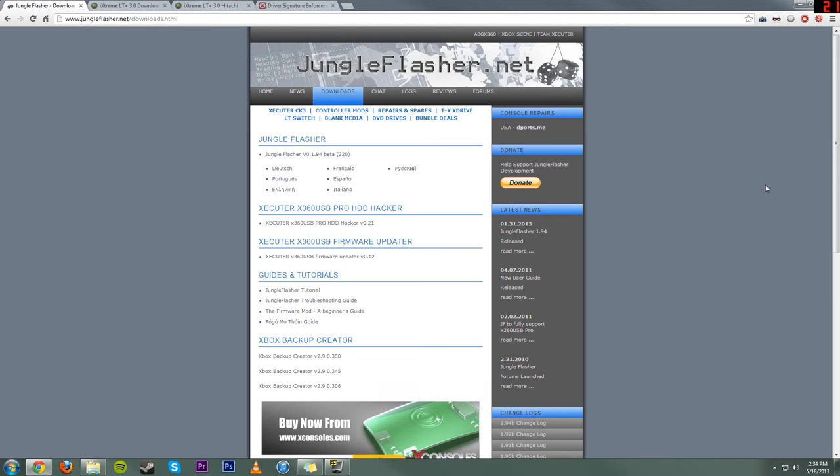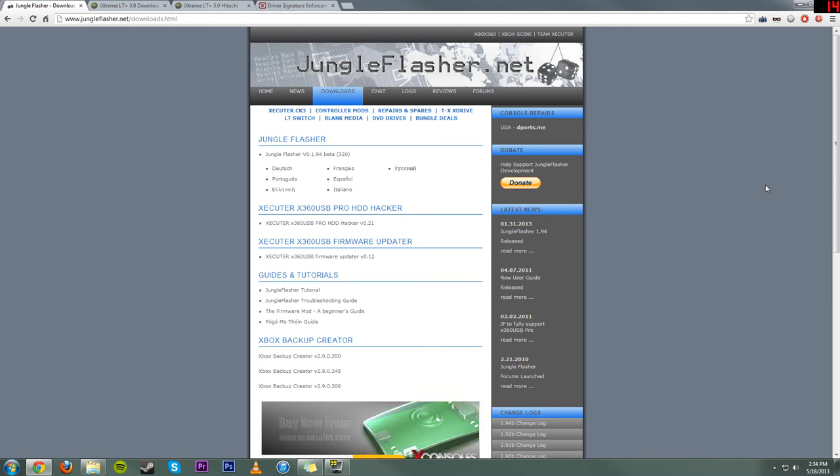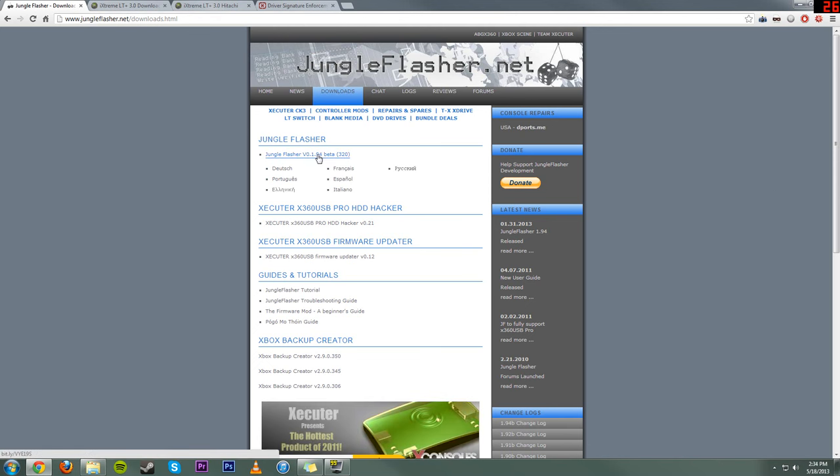First, now that we have all the hardware underway, we're going to want to get the software underway. You want to come over to jungleflasher.net, go to Downloads, and download Jungle Flasher — this is the best program you can use for flashing. The latest build right now is 0.1.94 Beta 320. Next, we need the firmware because Jungle Flasher does not come combined with any firmware. I'm going to have all the download links for these down below — just check the links in the description.